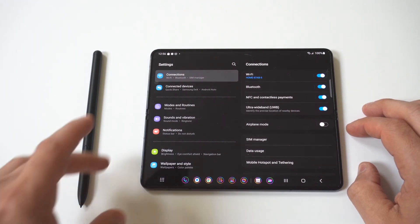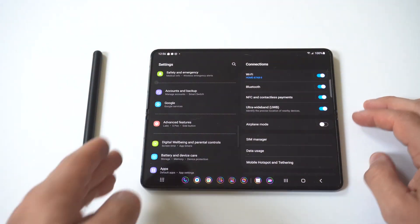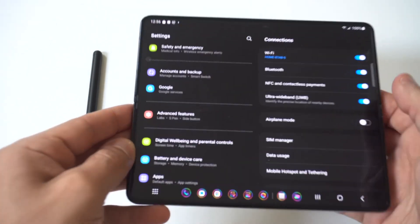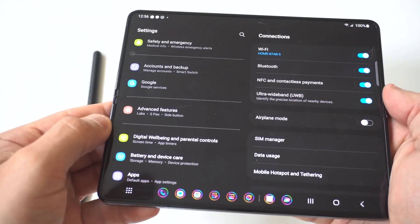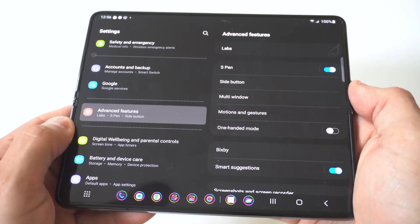The next thing you can do is scan or reset S Pen from your settings. I'm going to hold this up to the camera so you can really see it, but in your settings you want to scroll down to where it says Advanced Features. In here you've got Labs, S Pen, and Side Buttons.